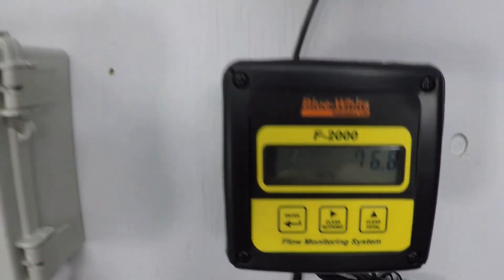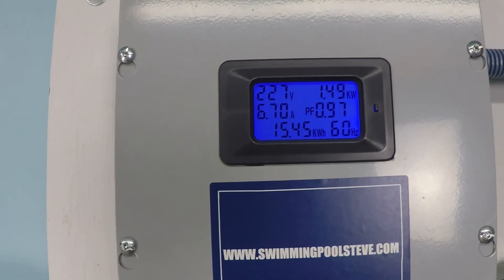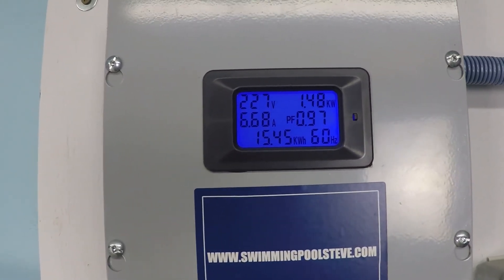Just over 77 gallons per minute, 1.48 kilowatts.